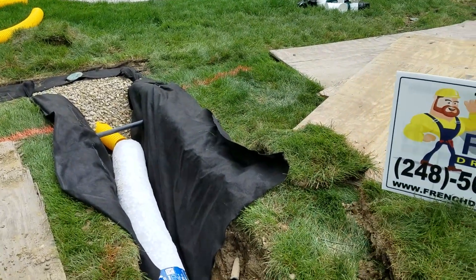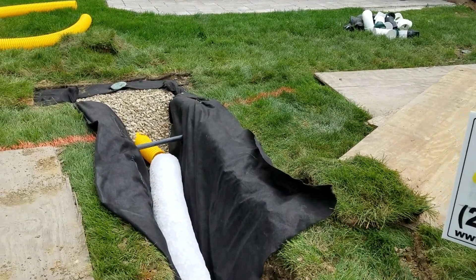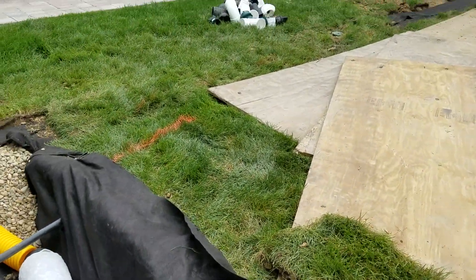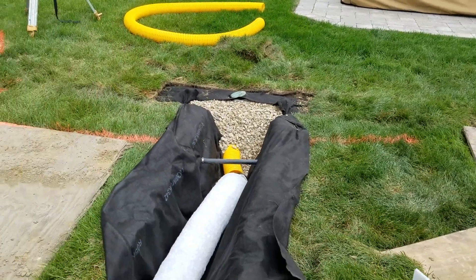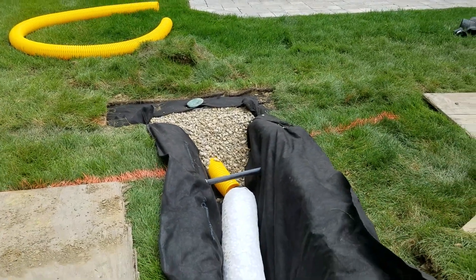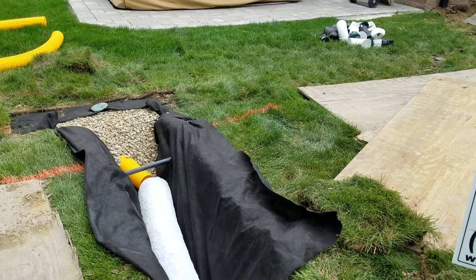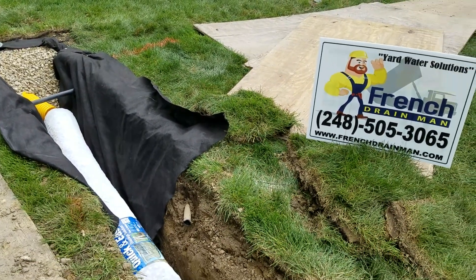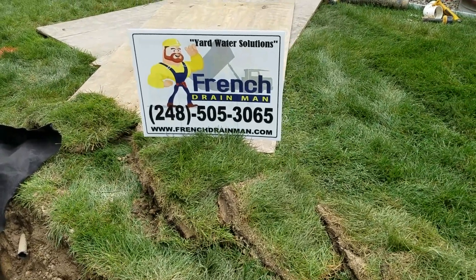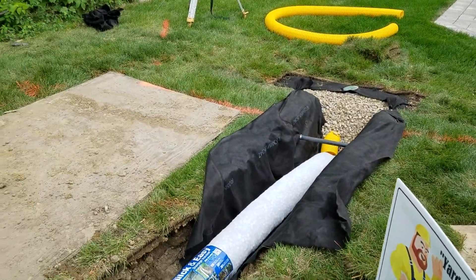Will this work? I don't doubt it'll move water. They advertise these poly rocks as good for a hundred years — I'm not going to live that long, so I can't argue that. But I do know that rock lasts forever. Rock will stand the test of time. A big channel of stone is not going anywhere, so I'm going to guarantee a stone French drain built right will last forever.